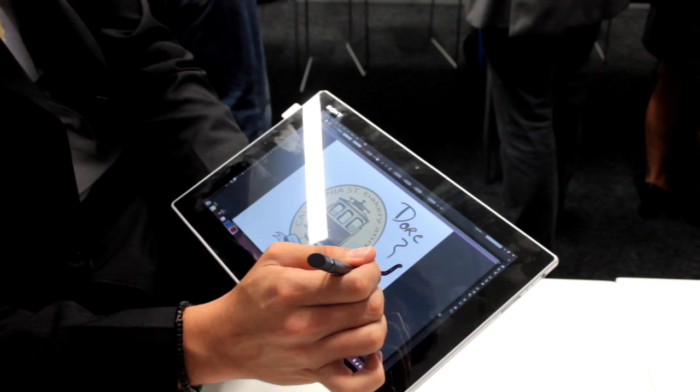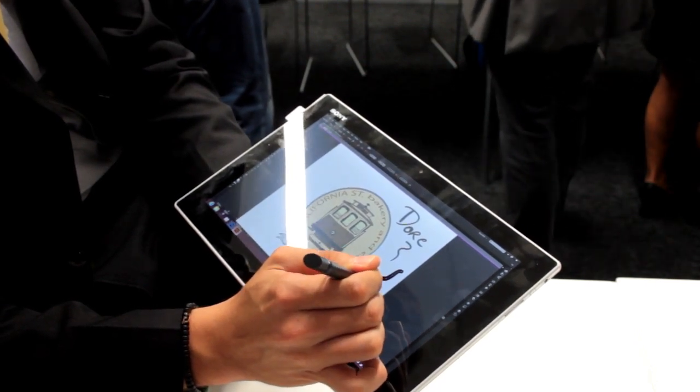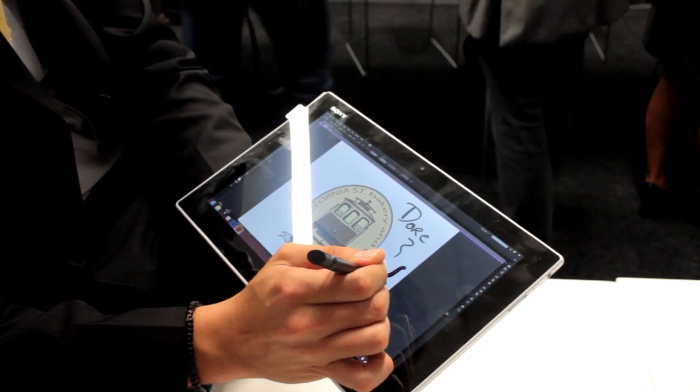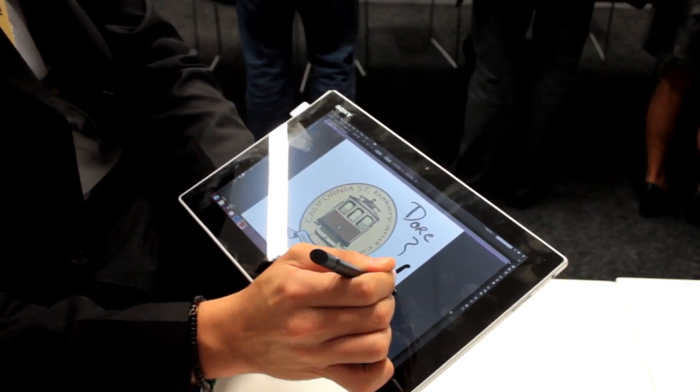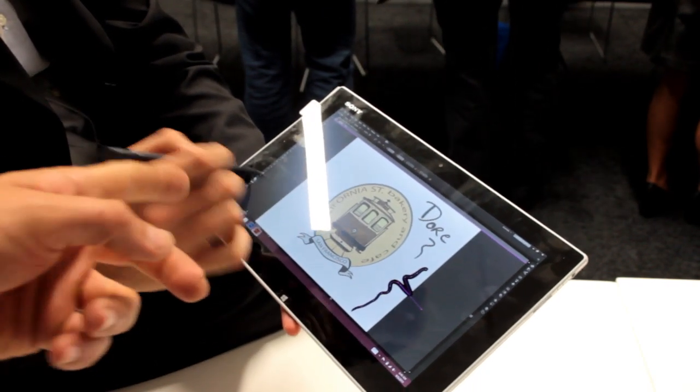Then you get the selection tool too. So you can play around with the lines as well. Can you switch to Photoshop?